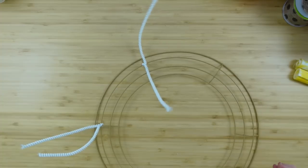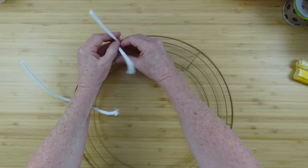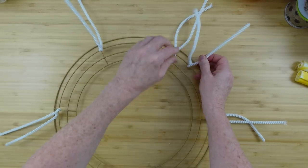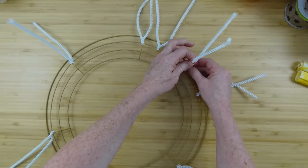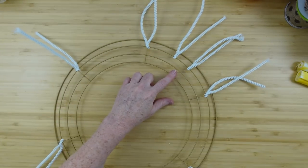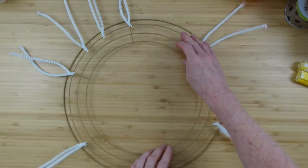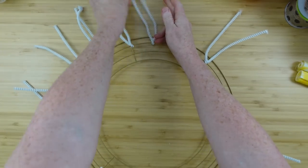We're going to start by taking these pipe cleaners — or Chanel stems, whatever they happen to be — and going across the center joints, crossing them over. We're going to go all the way around on that outside, roughly the third ring counting from the inside outward. If you cross them over in the middle, that will keep them from sliding around. Now I'm going to put two more in between each one we already did, kind of spaced evenly. If you need to, you can take your glue gun and put a dot of glue there to keep it from sliding around on that ring.